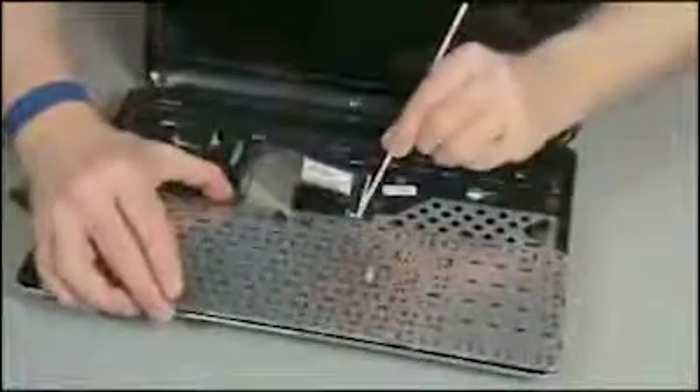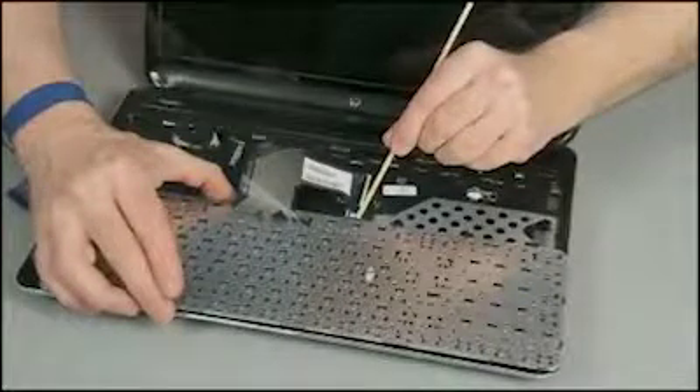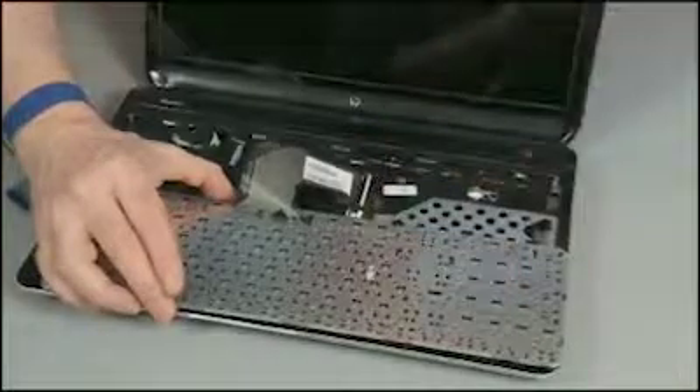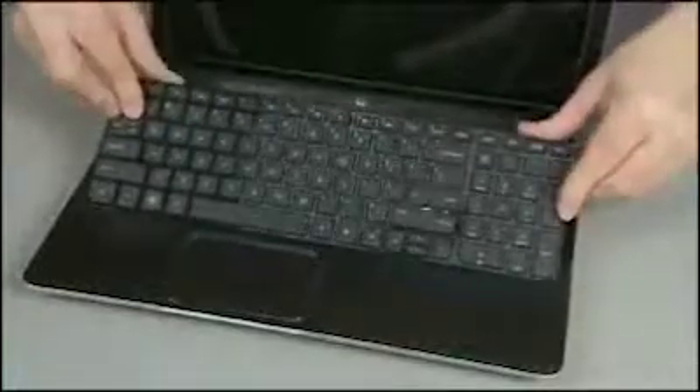Note: if the keyboard is backlit, an additional connector from the keyboard would also need to be connected to the system board. Carefully turn over the keyboard and tow the tabs on the bottom edge of the keyboard into the top cover and press the keyboard flat.